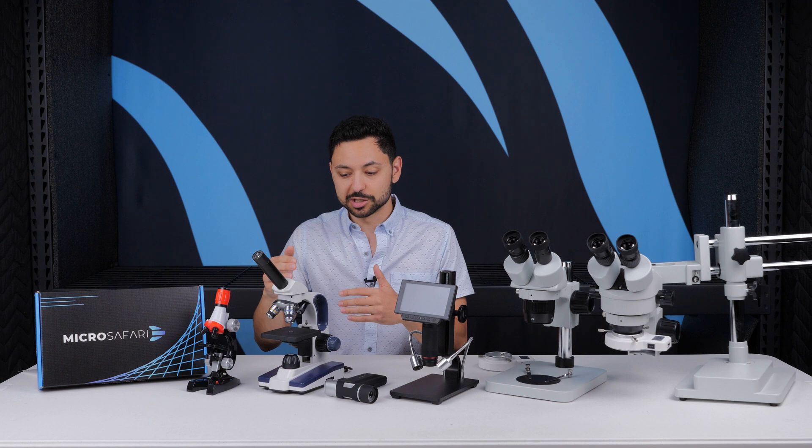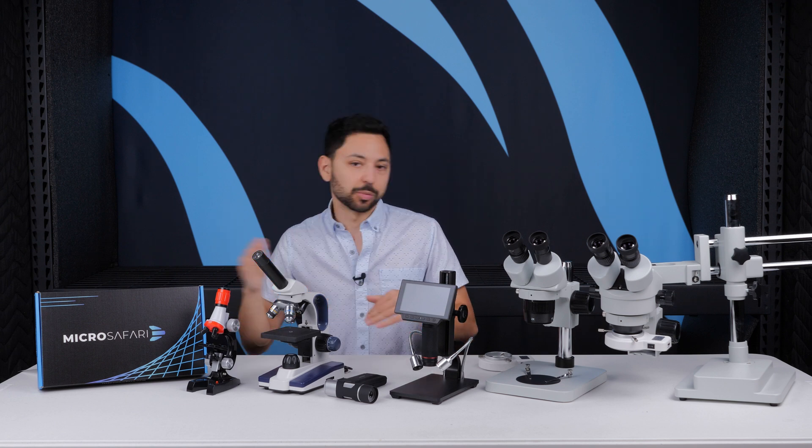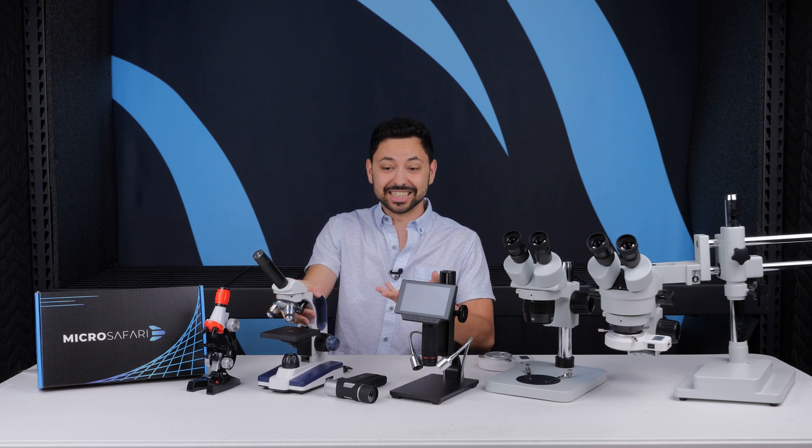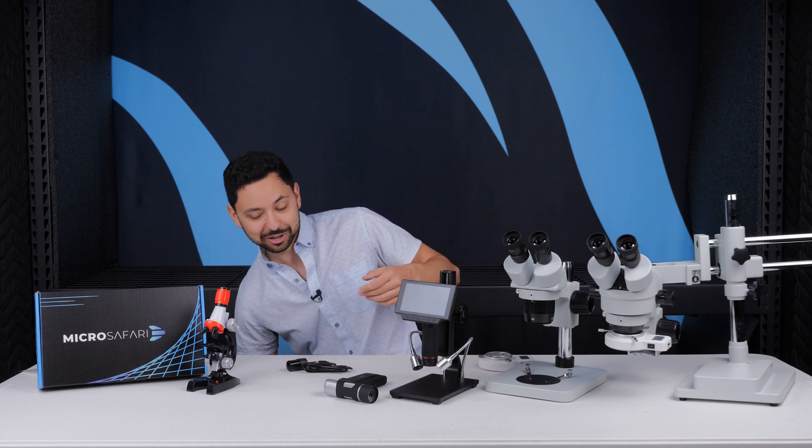Otherwise, the really high magnifications make the entire process of doing microscopy really complicated, and it's going to be hard for kids. So I'm just going to get it out of here so you don't even have to think about it.